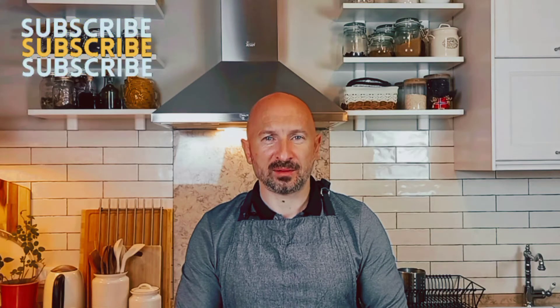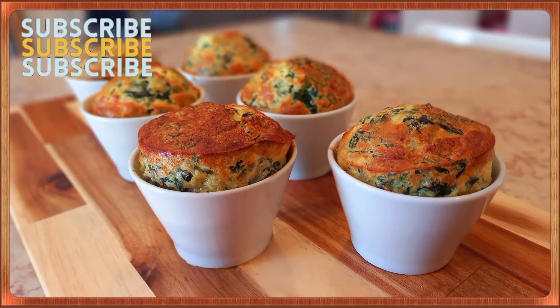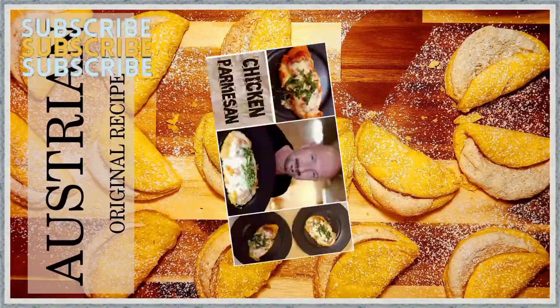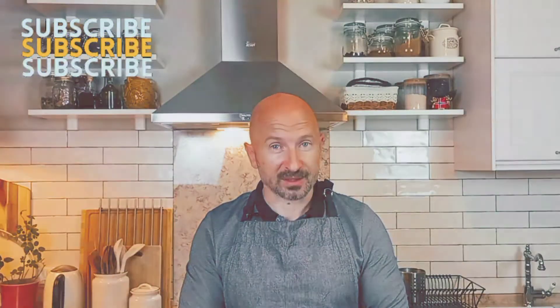Hello guys, my name is Dimitri and it's 1001 Calories. Every other day I'm cooking and sharing with you different recipes from all over the world. You liking them, subscribing to my channel, and sharing with your friends and family.